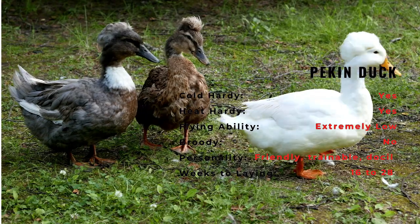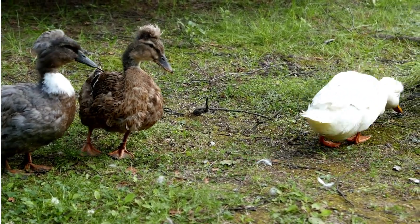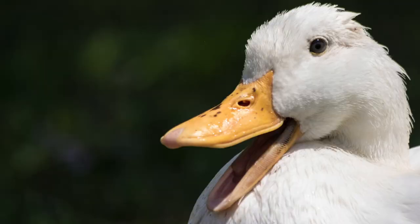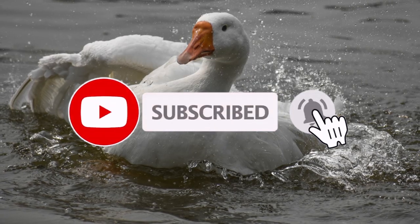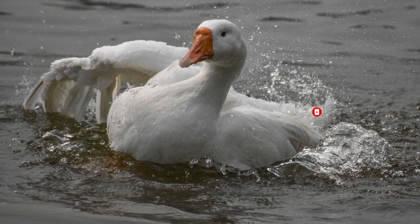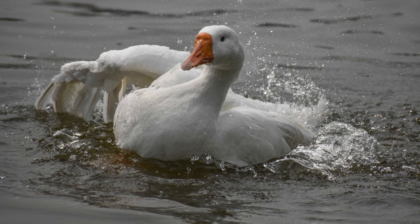Pekin ducks for the most part are too heavy to get airborne. However, individual ducks may be lighter and capable of short flight, so clipping their flight feathers or their wings will ensure that they will not be able to fly. They are gregarious and will usually group together. As with most waterfowl, the Pekin duck has feet that are perfect for paddling through water, but less suited to walking around on the ground. They are happiest when they have free access to water in which to swim and mate.